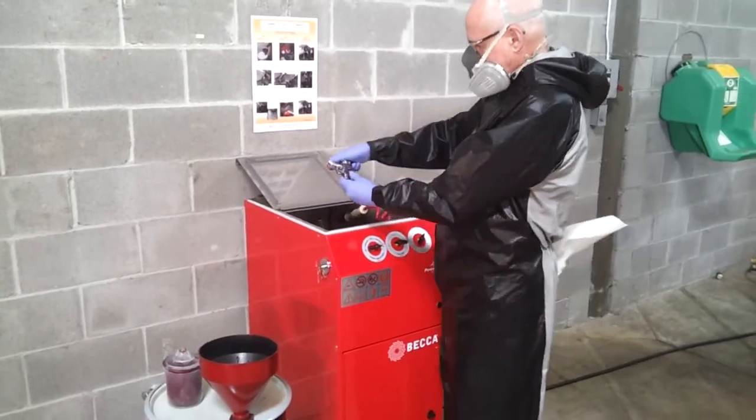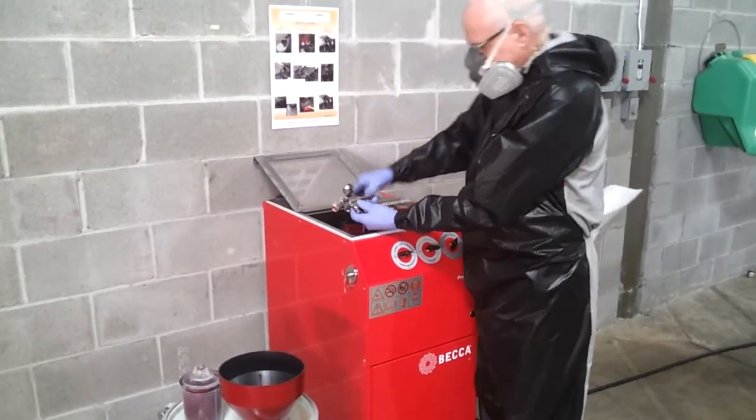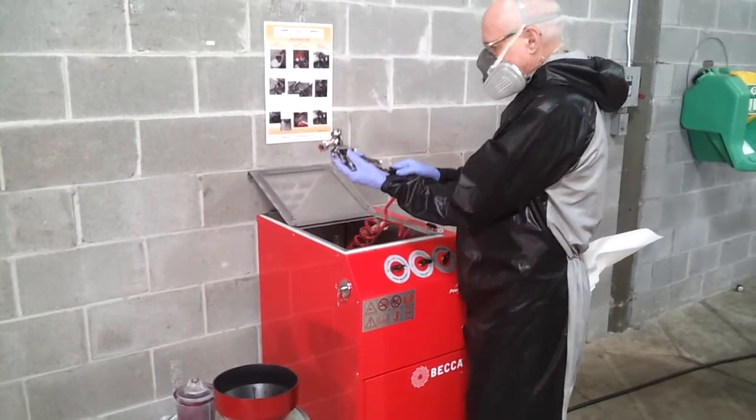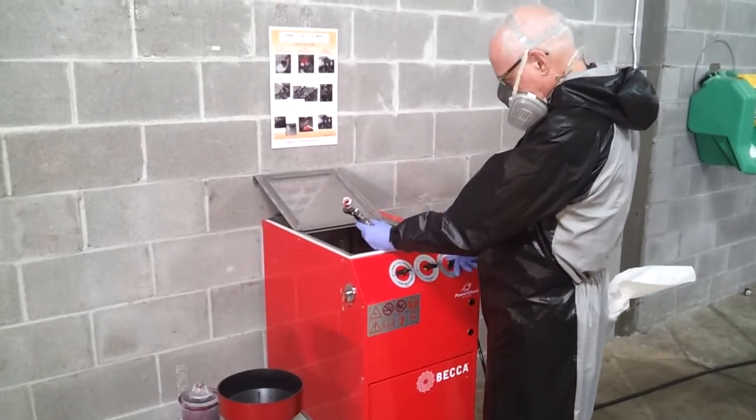Remove the air cap and place it in the spray gun cleaner. Attach the quick disconnect to the spray gun to protect the air passageway. Turn the power clean switch on to activate the compressed air.